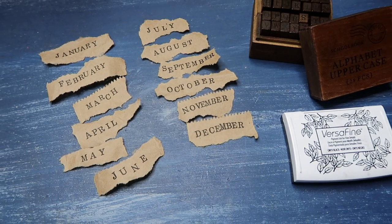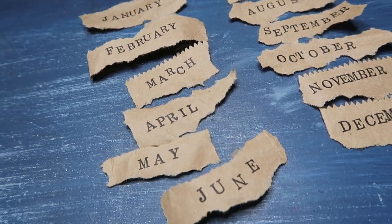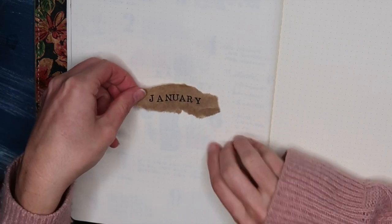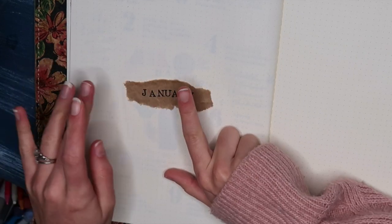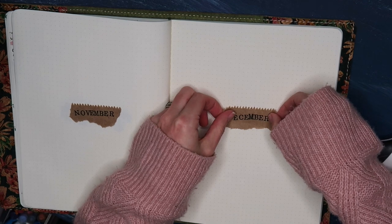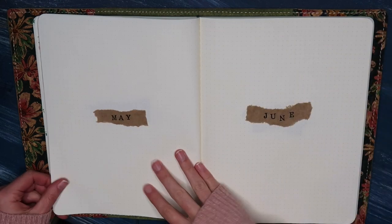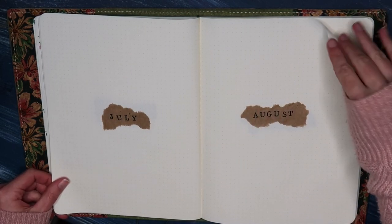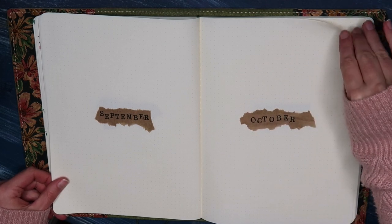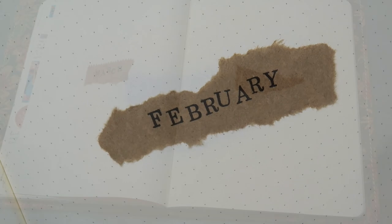Here they are — all 12 months nicely stamped out on the little bags. Now we're going to go ahead and put these into our journals, one for every page. You could also do a two-page spread if that's what you wanted to do. I personally like to put my titles in the center of the page and then build my spreads around the title of the month. I put all 12 in order so it's really easy to look back at a year at a glance without having to page through every single page of my journal.